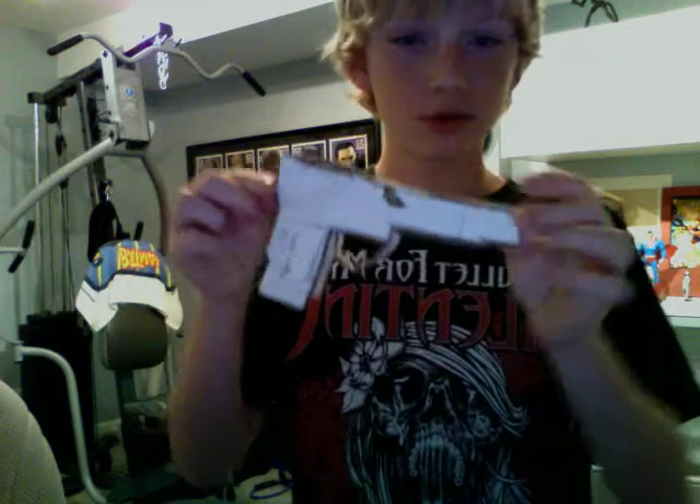Pretty cool. It says — you can see it. It says — well, wrong way — Nam Boo. Alright, see ya.